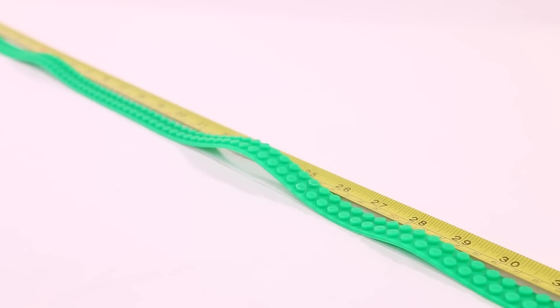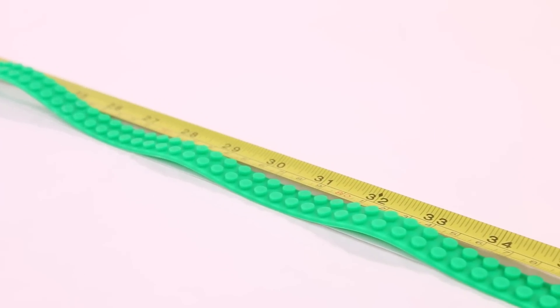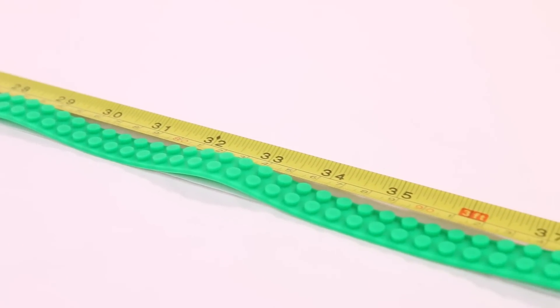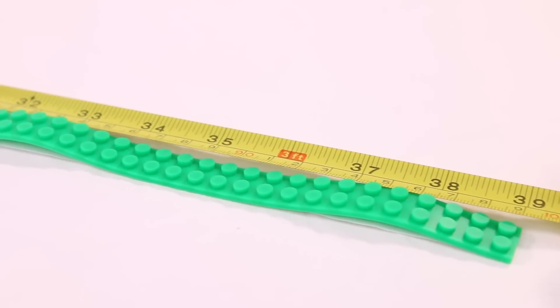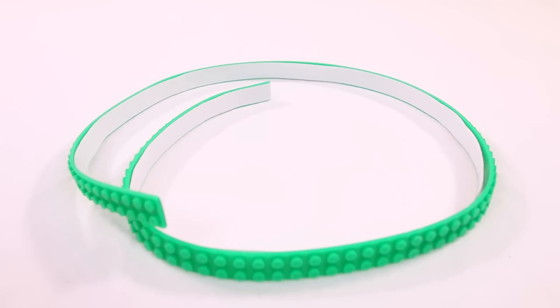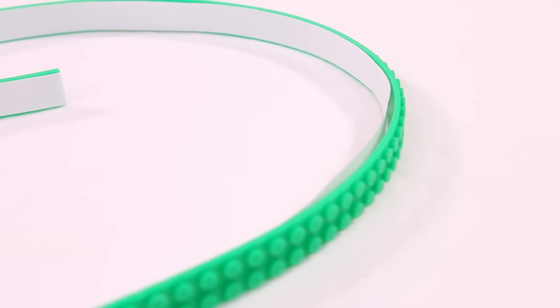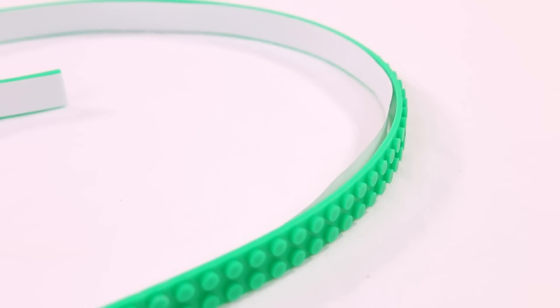Each roll of tape measures just over 39 inches, probably closer to 40 inches once laid perfectly flat. One thing to note: because it's wound up so tight in packaging, once you unroll it you'll notice in certain areas that the back adhesive backing does come off just a tiny bit. So I'd keep it rolled up in the packaging until you're ready to use it, so you don't risk the adhesive losing its stickiness.